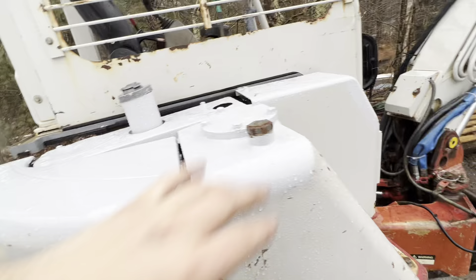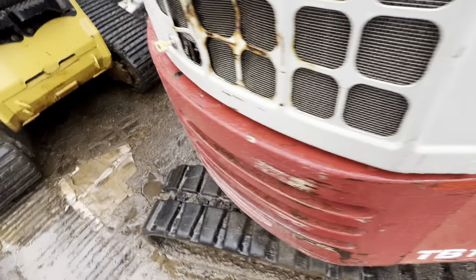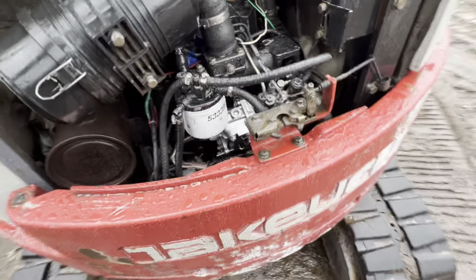I painted all this up here because over the years the rain has worn it off. Probably going to paint the whole cab, paint all this, but I ran out of time. The red's going to get redone. So this puppy still doesn't run right — we're still having problems.